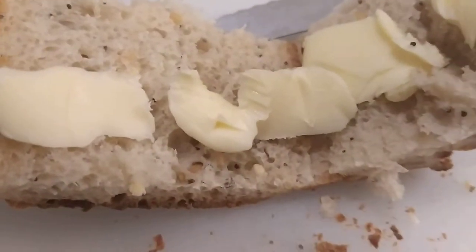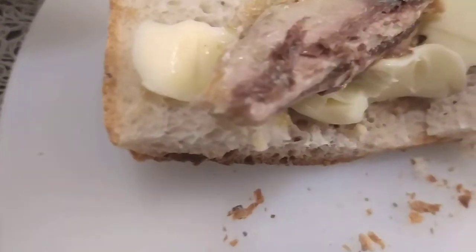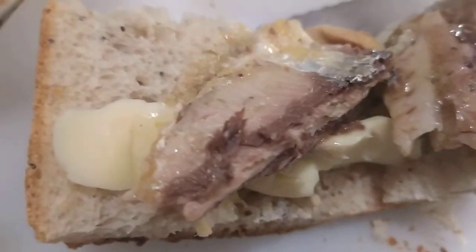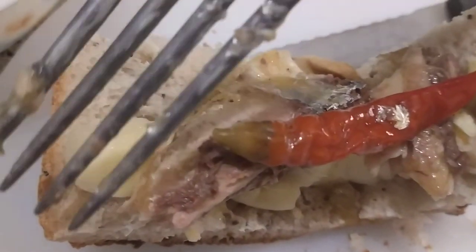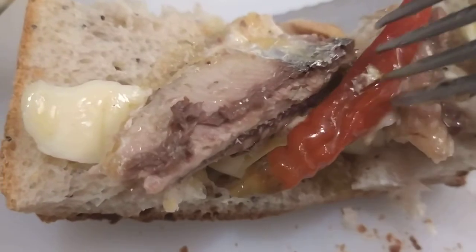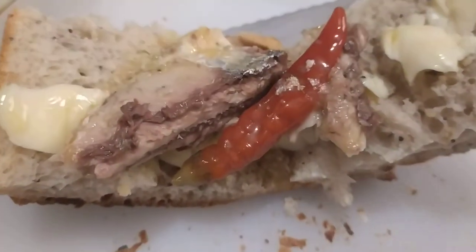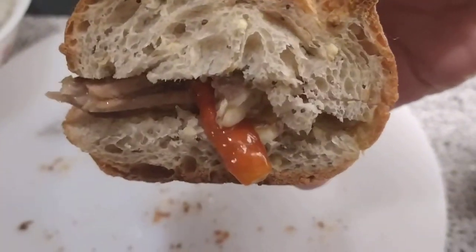Just place the sardines on top of the butter. It should be done neatly — this is not the correct way because you need to spread them evenly on the bread. I also added pepper because I love pepper.